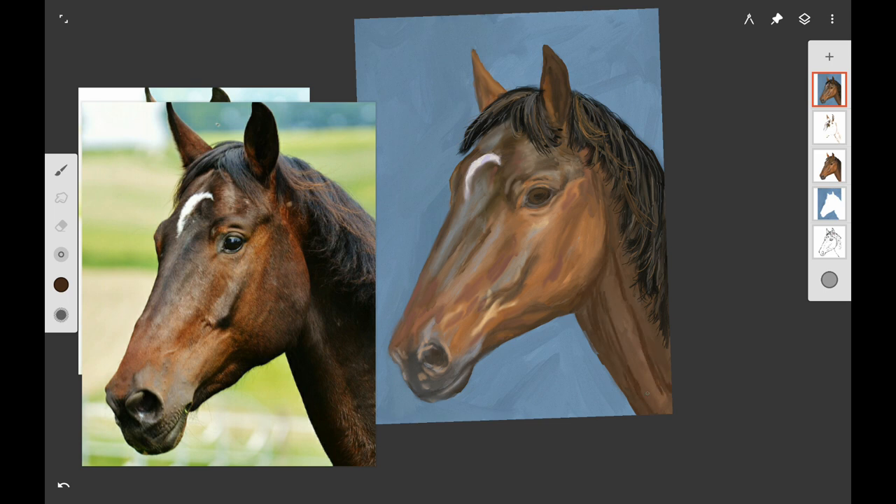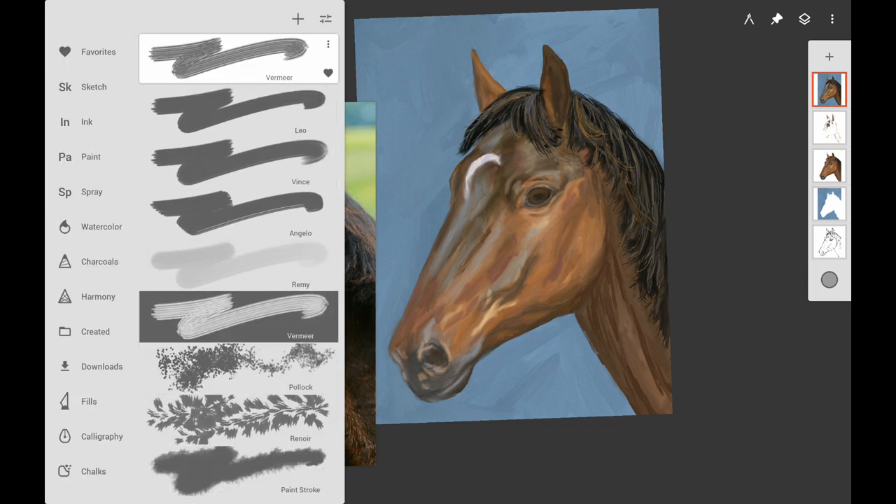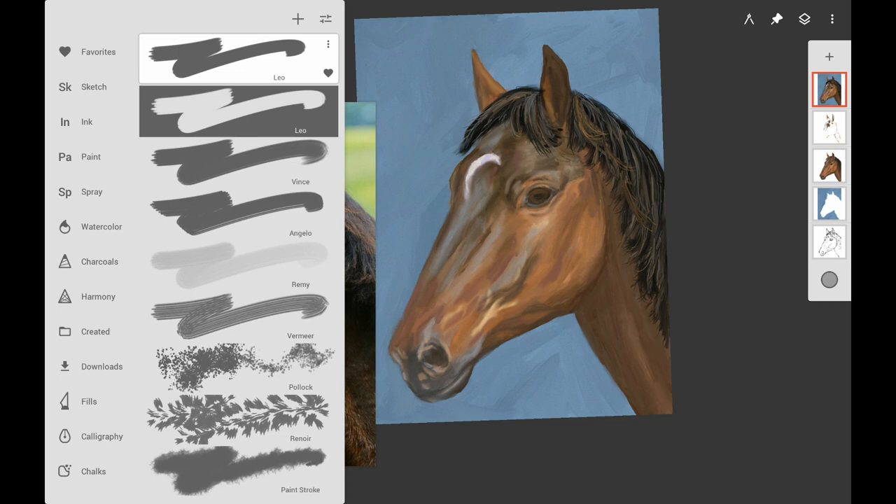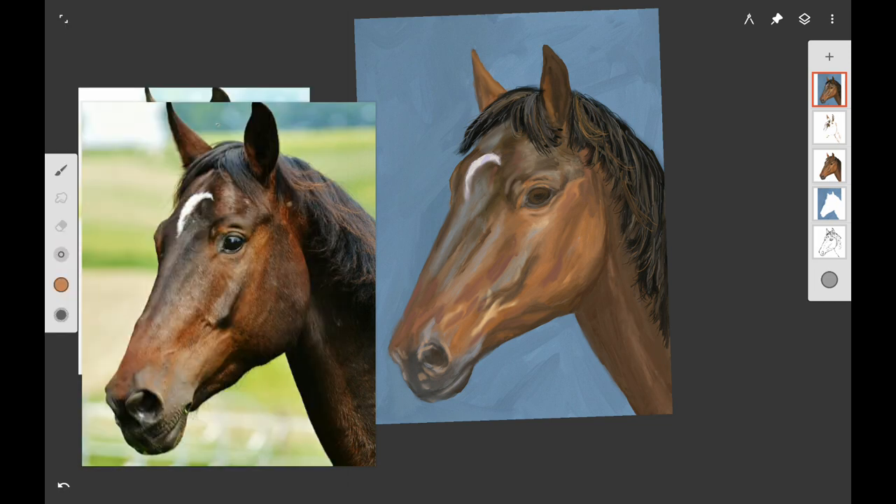I finally decided that the vine charcoal setting in Infinite Painter actually works the best for blending. I tried the Vermeer brush and several of the chalk ones, but I was trying to get just the right look for his neck because you want a little bit of highlight there where you can see his muscles. I went back and added some highlight — a little bit of light orange — and made sure that it got smudged in good.